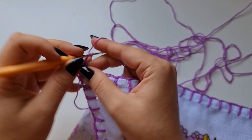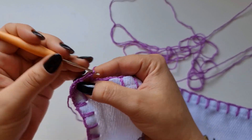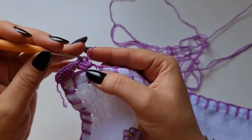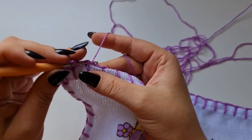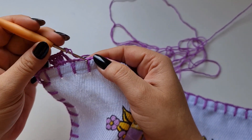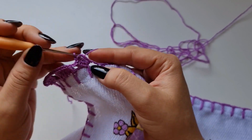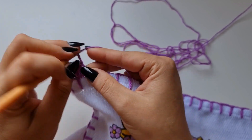Faço três correntes, venho aqui no ponto do caseado e faço um ponto alto. Dentro do espaço, eu faço três pontos altos. E no ponto do caseado, um ponto alto. Três correntes, pula esse espaço aqui, no ponto do caseado um ponto alto, dentro do espaço três pontos altos. Um ponto alto em cima do ponto do caseado. E assim você segue até o final.